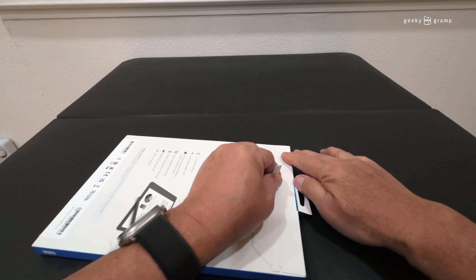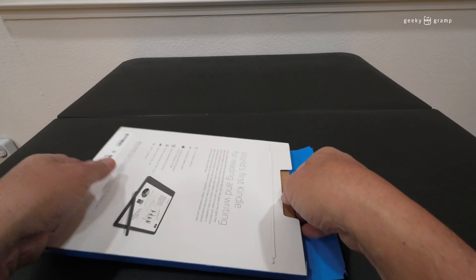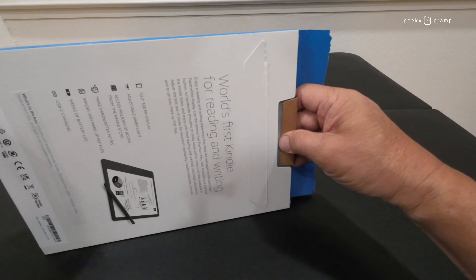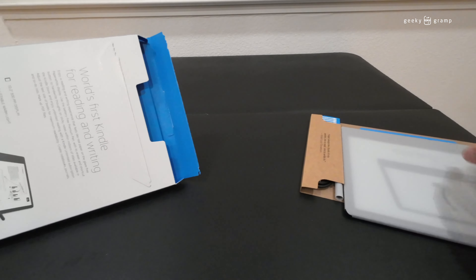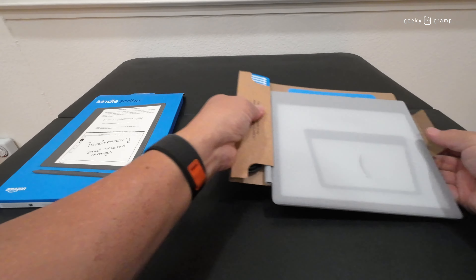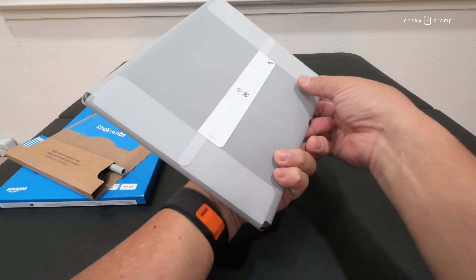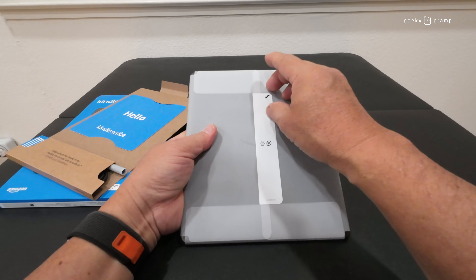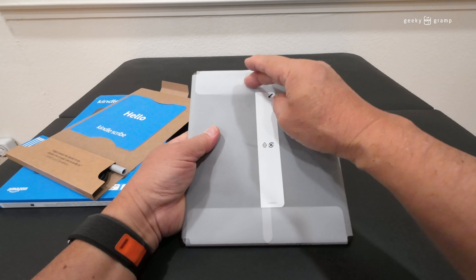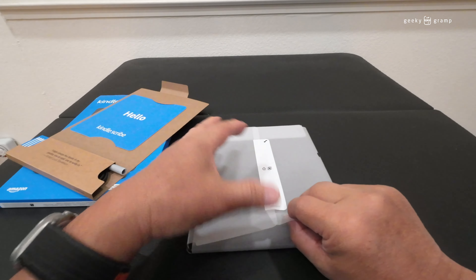This is the Amazon Kindle Scribe. It's an ebook reader but you can also write on it. Today we're going to unbox it. This is the first Kindle for both reading and writing.